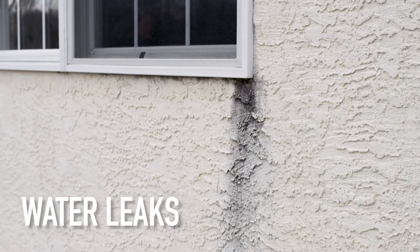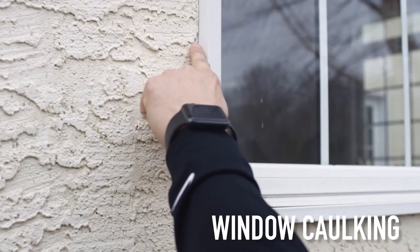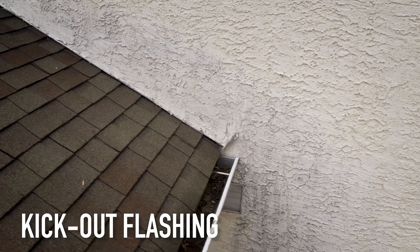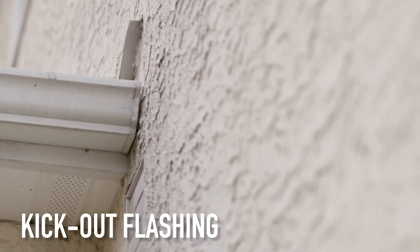The black streaks on your home are going to look like this. When checking that your windows have caulk, look at the outside of the window where it meets the stucco — that area should be filled with a sealant. Kick-out flashing on the house is to divert water from the roof into the gutters. This is what they look like. If you don't have a kick-out flashing, the water is going to run right off the roof and damage the stucco below.